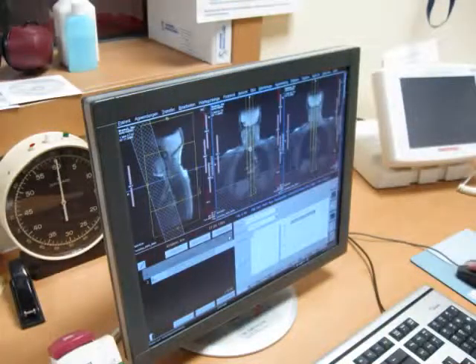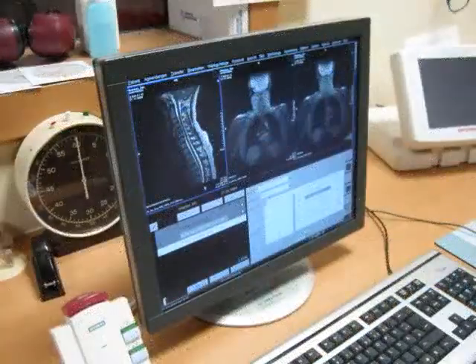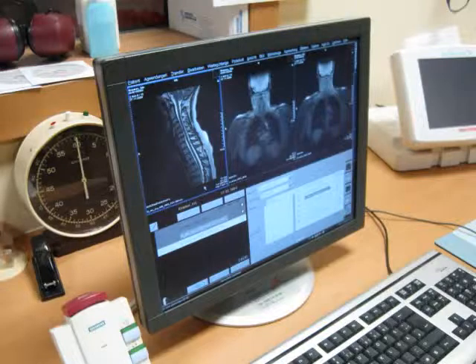Here is a photo of the blurry scouting scan again, and this is the final image of the sequence — T2, I suppose.